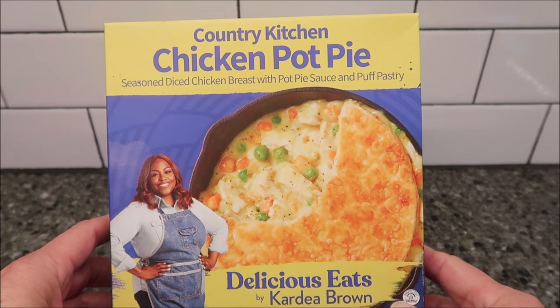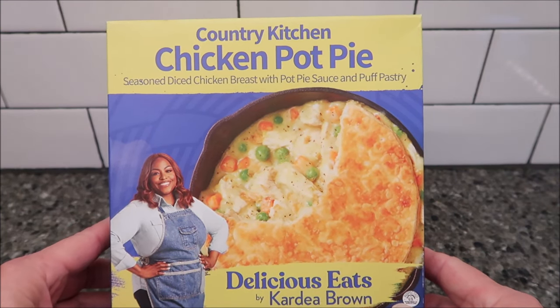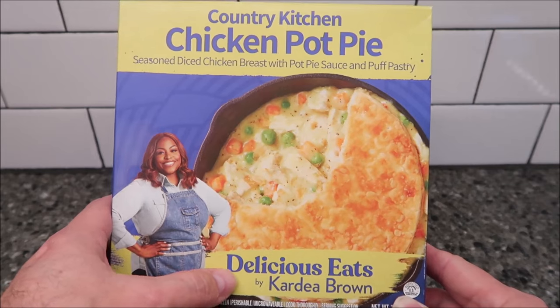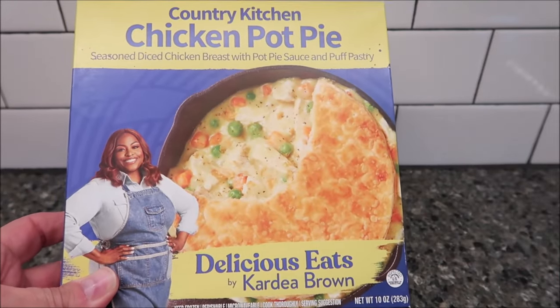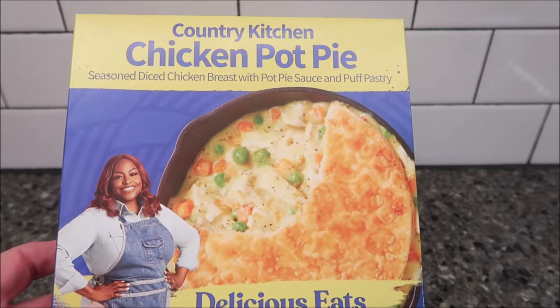Hey guys, welcome to another Lunchtime Review. Today I'm going to try this Country Kitchen Chicken Pot Pie — that's almost a tongue twister. It's seasoned diced chicken breast with pot pie sauce and a puff pastry. This is by Delicious Eats by Cardia Brown. It is a 10 ounce or 283 gram meal. We bought this at Walmart — it was $5.98.